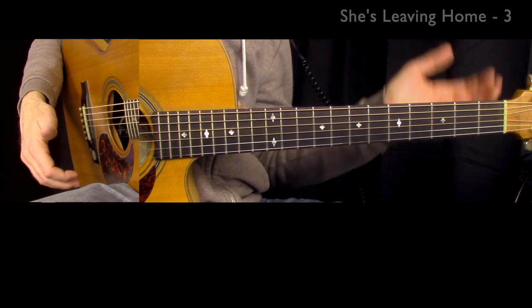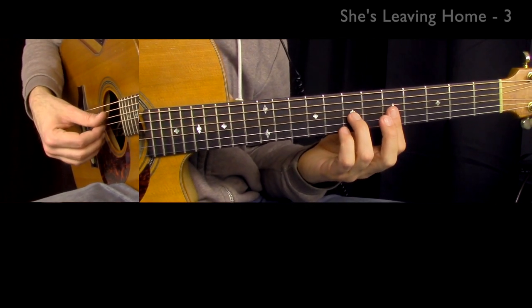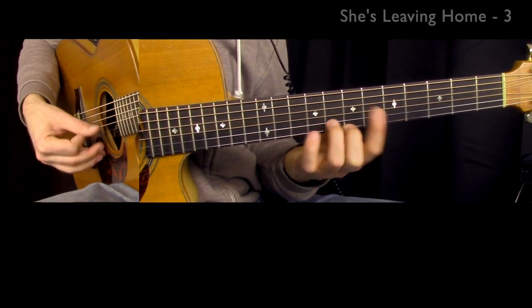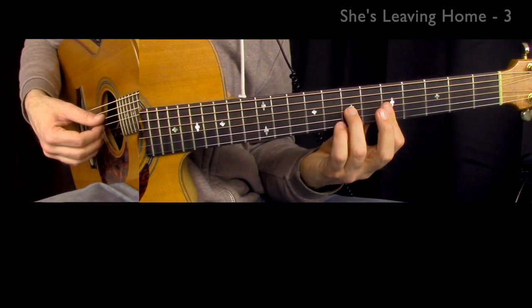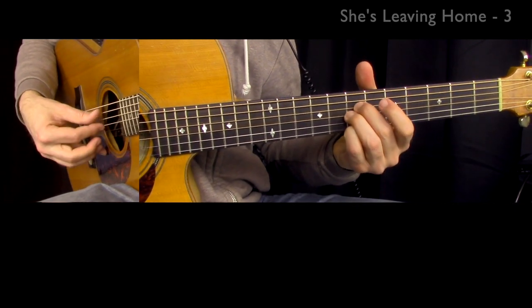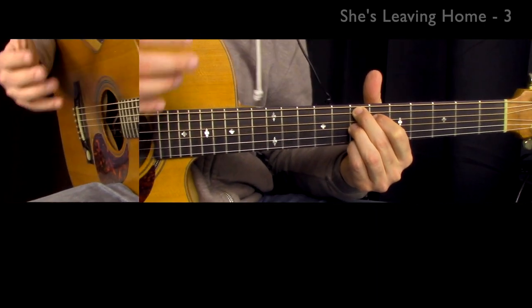Let's play the verse nice and slow. Ready? Here we go. One more time. Ready? Two, three. By the end I'm holding all those notes down — those notes of an E7 chord. That's the first phrase in the verse. Let's go to the next video where I show you how to play the next phrase.